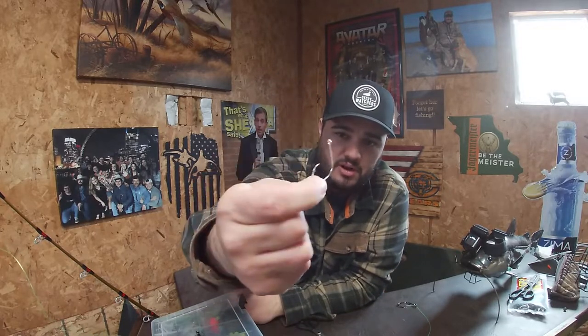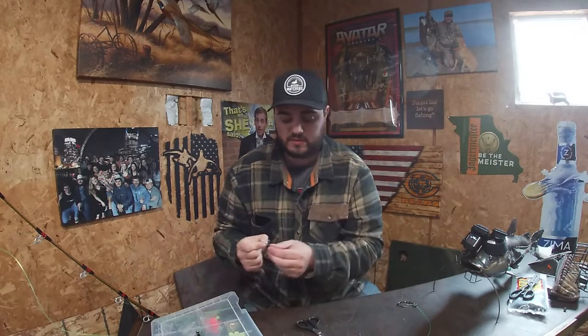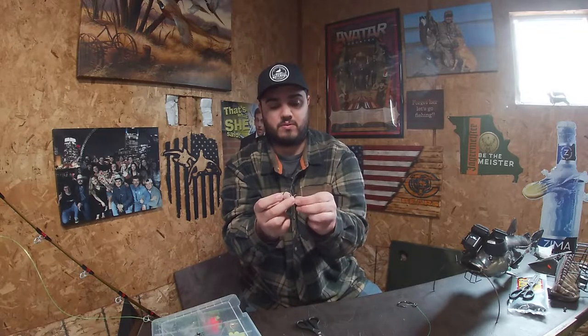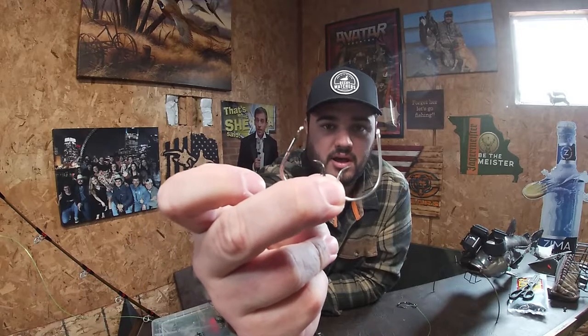That is a completed Carolina rig. There is nothing better for catfishing than that rig right there. If you're just getting started, this is the way to go. You can mix it up — if you don't like Team Cat hooks or can't find them, get whatever circle hooks you can. For a cheaper hook, Eagle Claw at Walmart makes their version of circle hooks and they're great, just a little bit thinner gauge. Comparing a three-aught Team Cat double action hook to the Eagle Claw three-aught, they're very similar. The Team Cat one does have a wider gap, but both will get the job done on smaller fish. If you're upgrading to bigger fish like big blues, I'd recommend spending the money on nicer hooks.